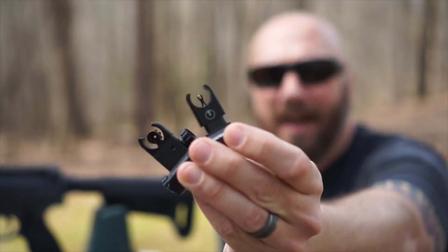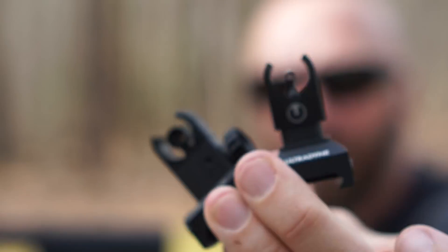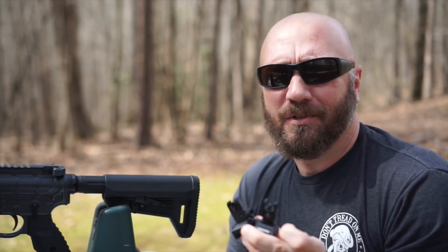Hey guys, it's Harley Wood. Back in October I went to the Iraq Veteran 8888 range day shoot and I saw these — the C4 folding sights from Ultradine. I'll get these on the workbench here in a minute and show you in a little more detail and go over some of the specs on them.